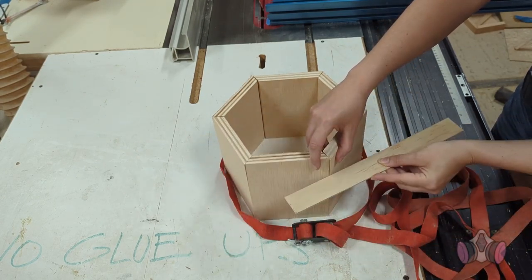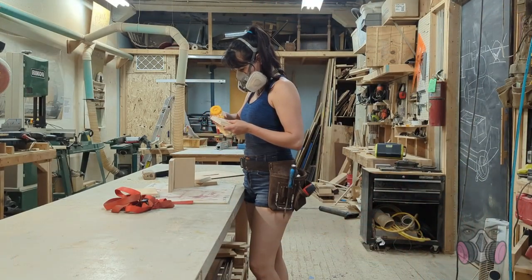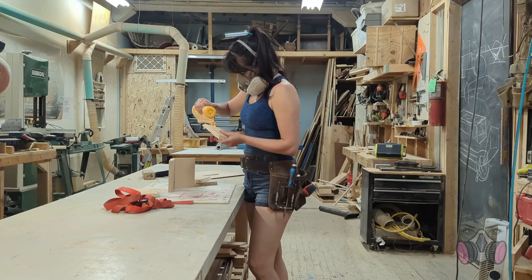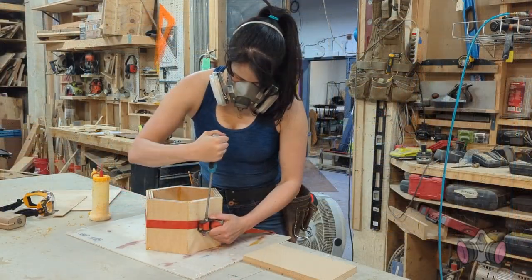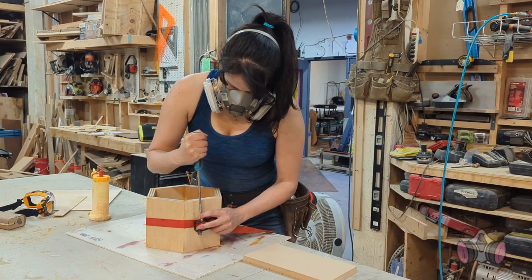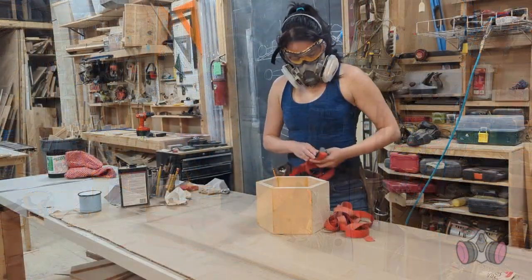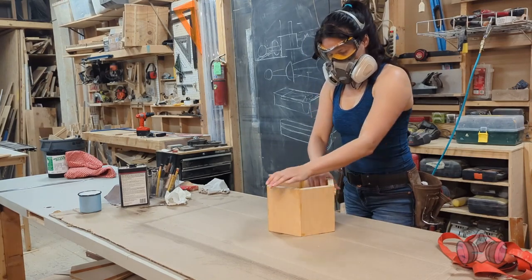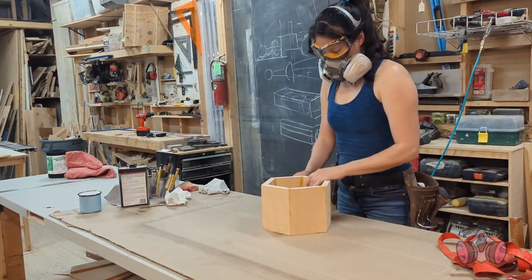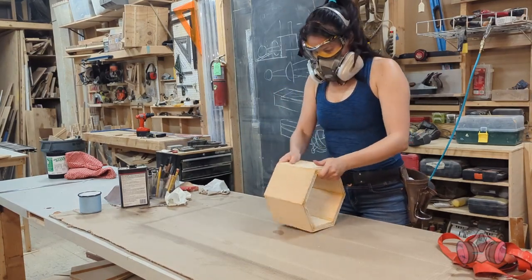So once the glue is dry, I will cut notches across each joint and insert a little spine. This will make sure that everything stays together for a long time. I glued everything, cranked down the band clamp, and let everything set. I made sure there were no gaps in the joints and that everything was sitting correctly, because once this glue sets, breaking it apart and fixing it will be a pain. These joints are super deceiving — they do a pretty good job of holding immediately after gluing, but they have no longevity. This works well as a temporary hold while I add the reinforcements.